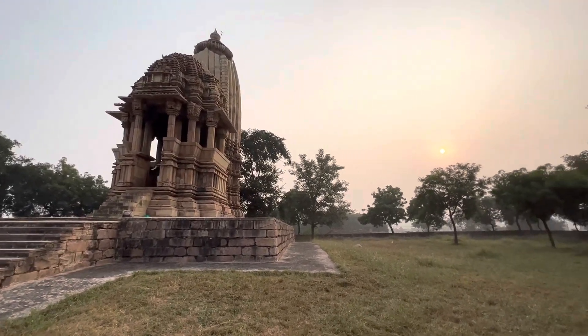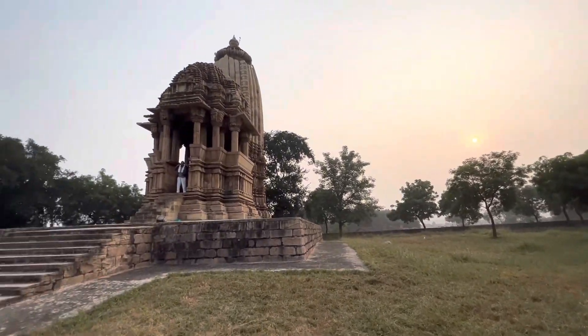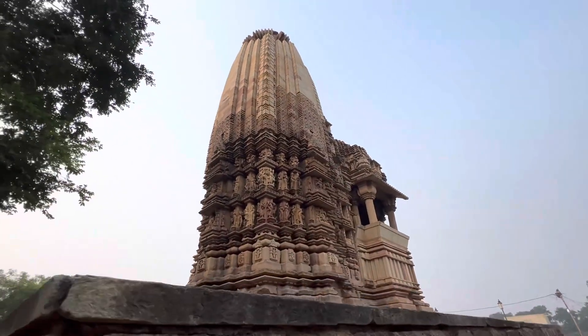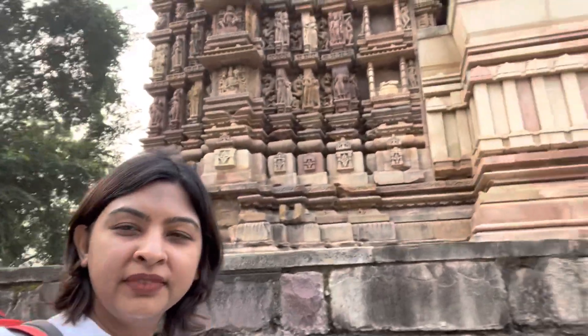In today's video, I take you through my third day in Khajuraho. It's early morning and we reached another new location for sketching. This compound had just one temple in the center which had similar sculptures to the earlier one in Khajuraho's main location. Hi, it's now day three and I'm going to do some sketches of the figurines.